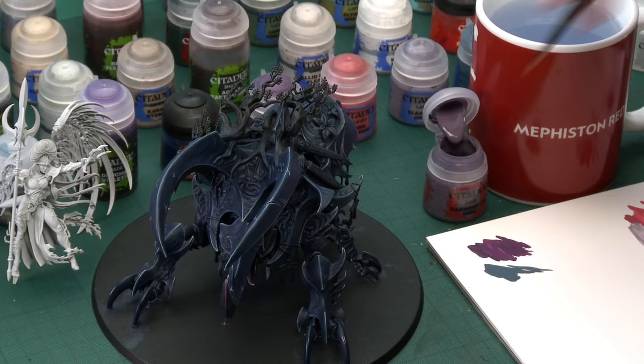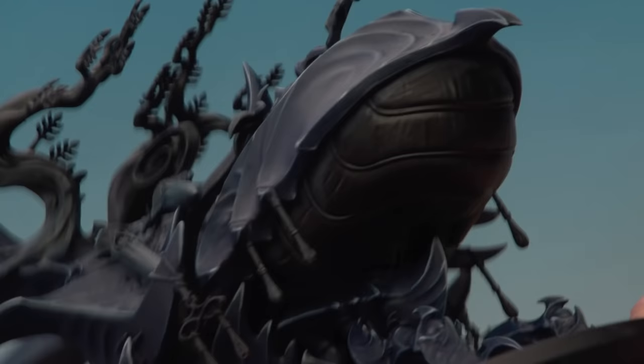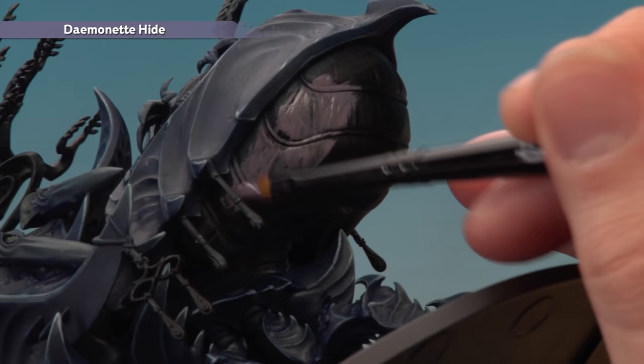Now we move on to the softer fleshy part of the abdomen, underneath the carapace. The base colour for this is Daemonette Hide, applied with a medium base brush since it's quite a large open area. Get your paint ready on the palette, mix in a little water so it's nice and smooth, then base coat the entire area. You need to apply two thin coats to build up a nice strong finish, and be very careful when getting close to the fragile details.